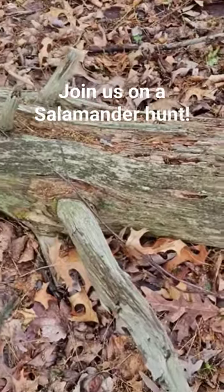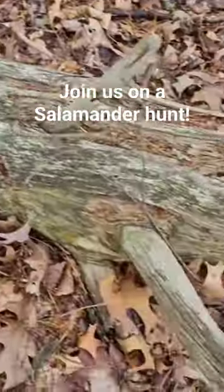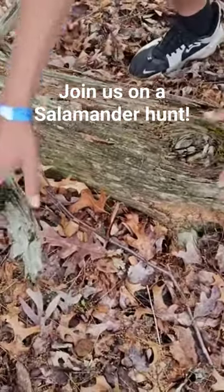Some of these logs I've cut in strategic locations so that I can at some point turn them over and check out what's underneath. So that's what we're going to do right now.